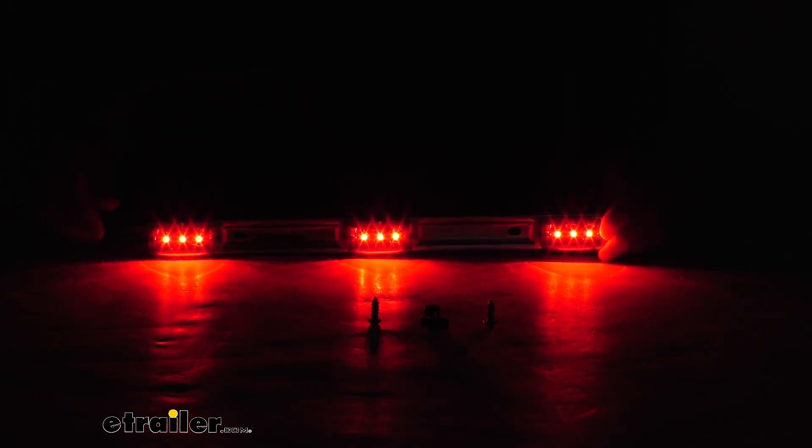As you can see, it uses three rectangular Optronics MCL series LED lights with the red lens. These make up this light bar and there are three LEDs per light. What's nice is all three units are easily replaceable. We sell part number MCL95RB lights, which are these little lights by themselves, so if one of them happens to go out, you can easily replace it.